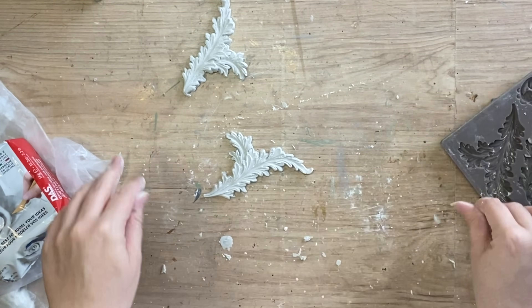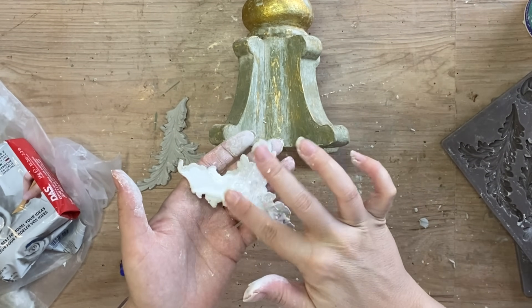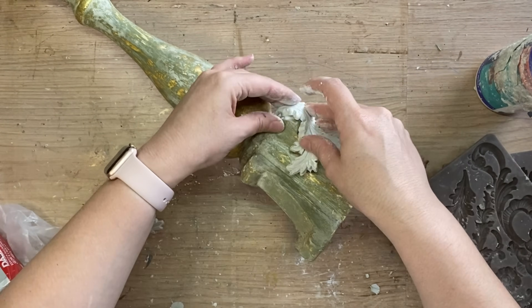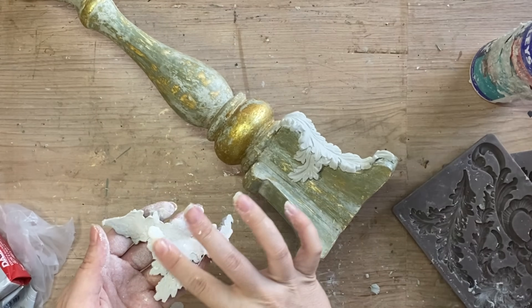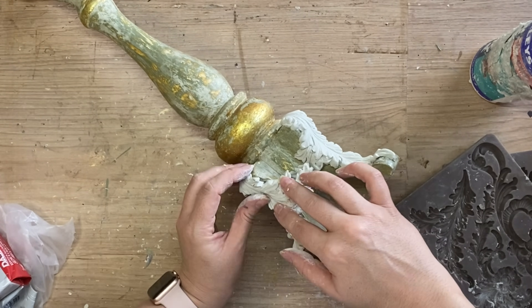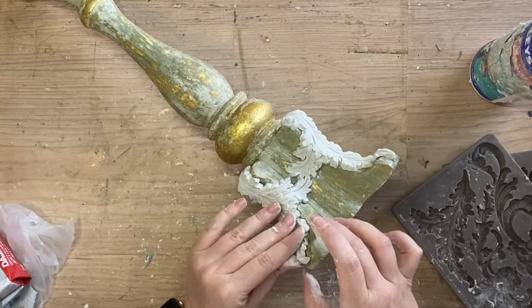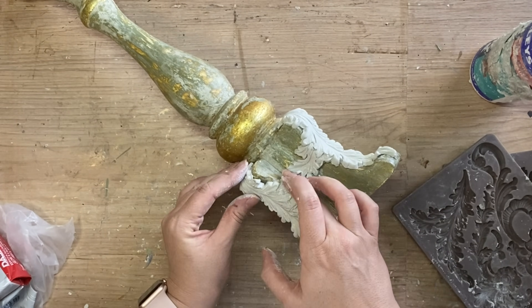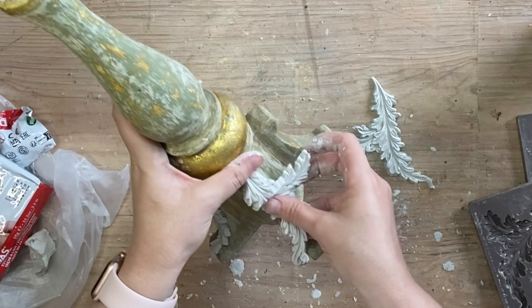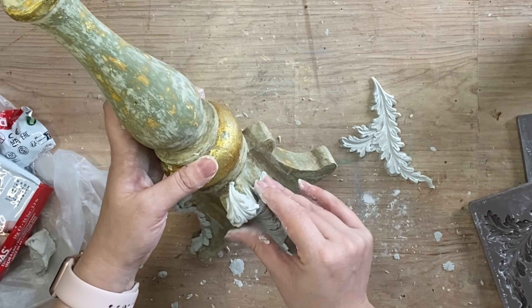Once I have my other casting ready I'm adding Sealy's Kwikset wood glue to the back of my clay castings and starting to add them to the candle base. Clay is wonderful to work with because you're able to bend and manipulate it any way you want, and air dry clay doesn't crack as it dries, so it's a great product. I've already cast two more of each design to add to the opposite side of the candlestick.